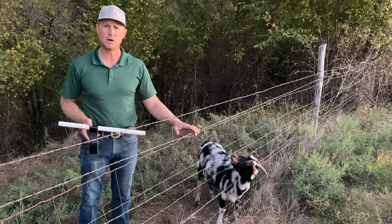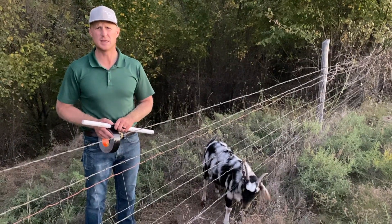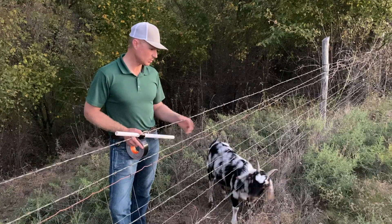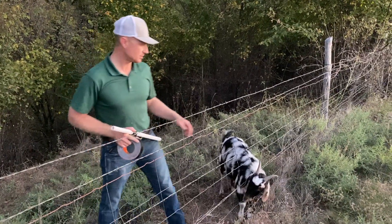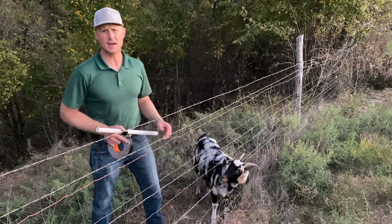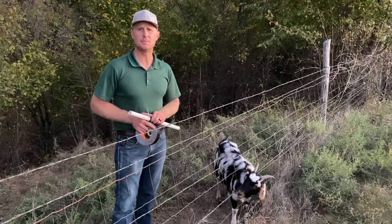It's not ideal by any means, but we're on a lease property, so we take what we get. My solution for this is when I find a goat hung in the fence, oftentimes the first time I'll take my fencing pliers and simply tip a horn — cut the tip of their horn off. That way, when I find them again a second time, I know they've been there before.